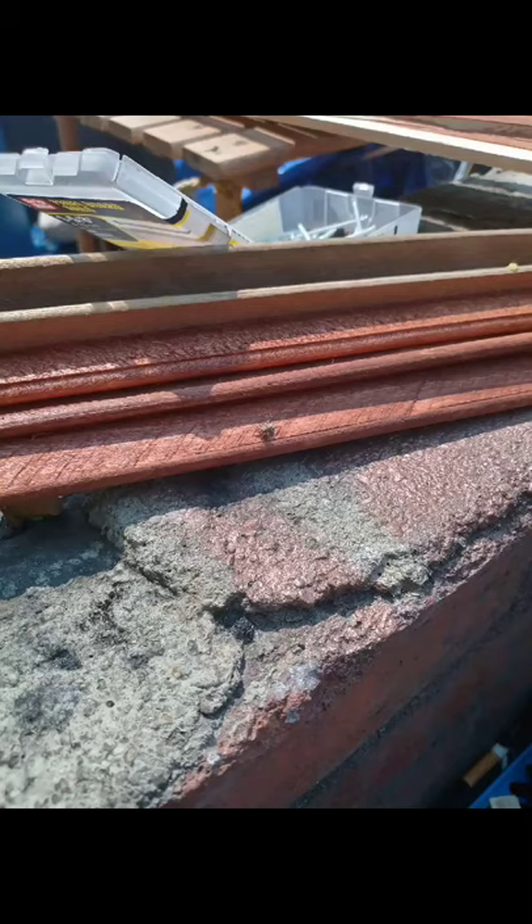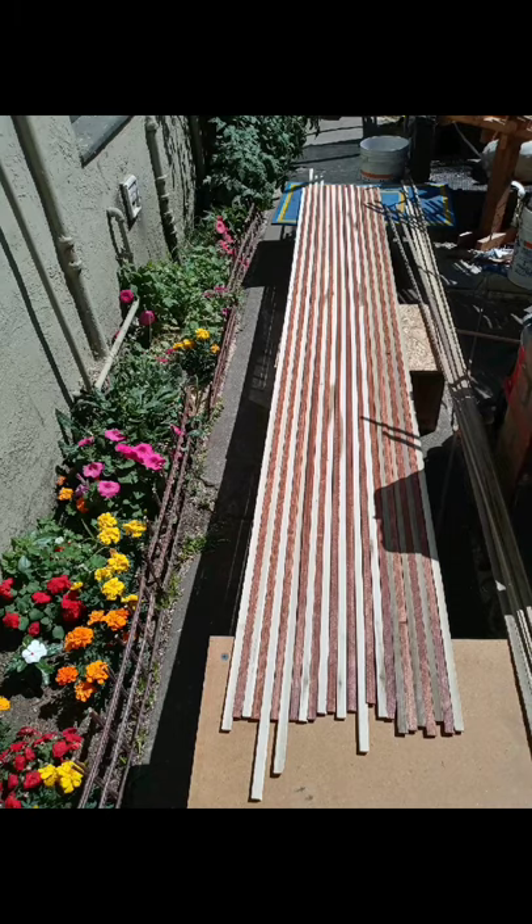Here's a little bit more of the setup. These are the strips all cut and ready to go. Got the poplar and the heartwood all set up. Got some boards stained. Here's the pattern that I laid out for the canoe.